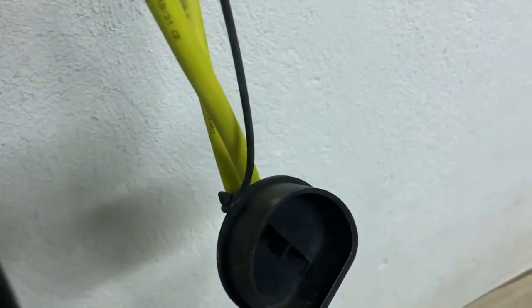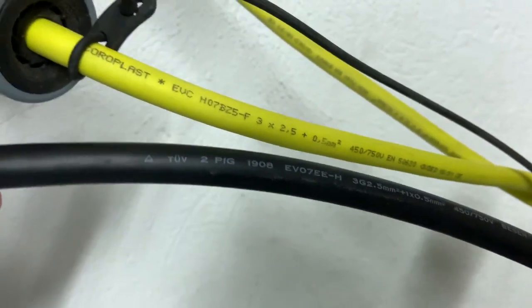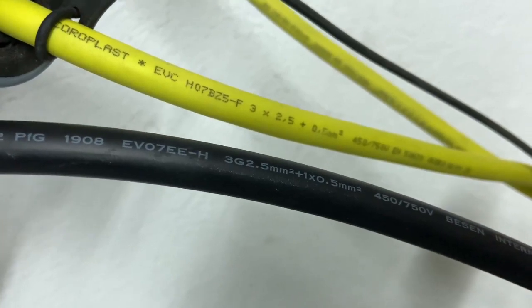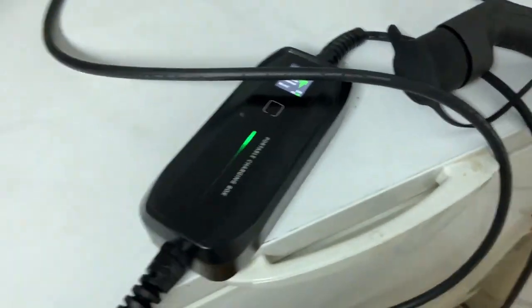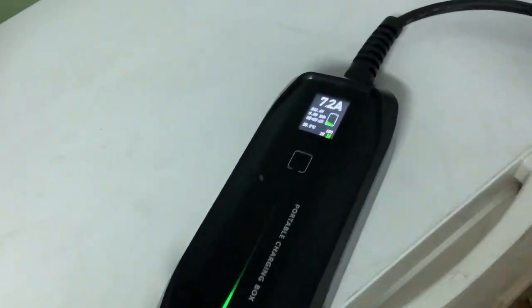This is the cable — let me compare it with the original charging cable. I think it's the same length, but this one is silicone and the original is more like a rubbery material. The silicone cable feels good.